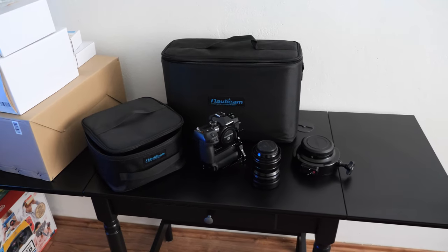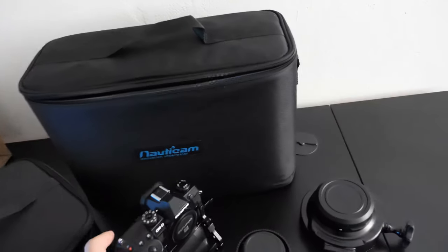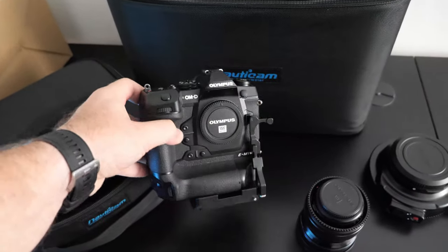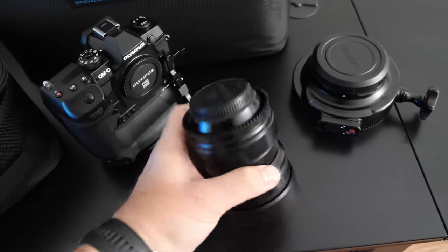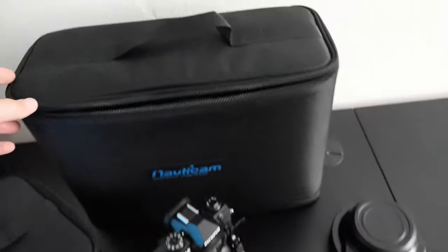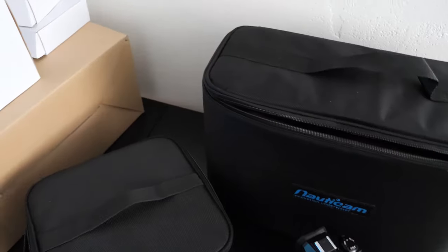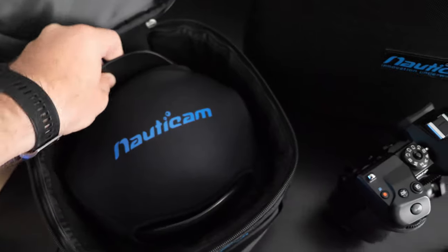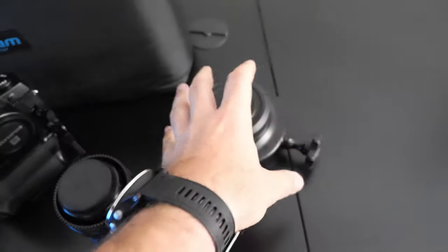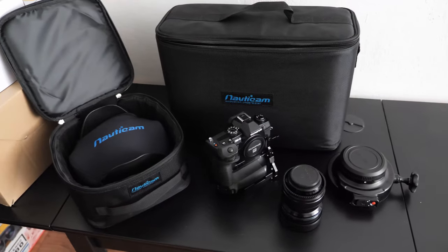So let's see what are the main parts of this setup. We have the EM1X, we have the lens — it's a 7-14mm f/2.8 — we have the housing, we have the dome port here, quite nice packing, and of course we have the adapter for the dome port to connect to the housing.